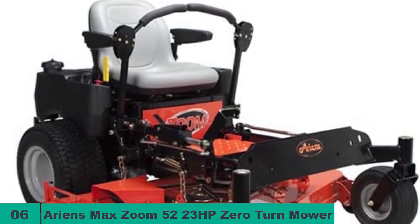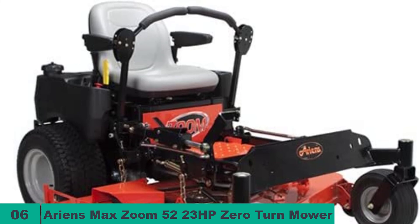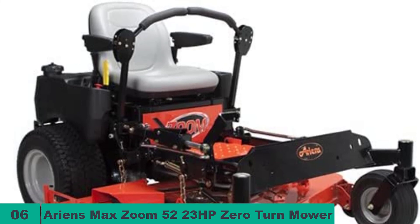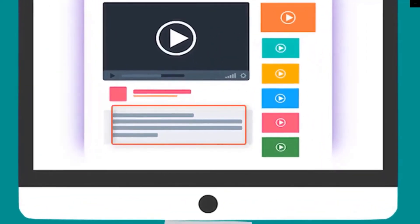Headlights, grass bags, mulching kit, and trailer hitches are all sold separately, but the package comes with an hour meter, a high back seat with springs and arm rests, and a three-year consumer warranty. Check out the description for more information about this product and the latest price.